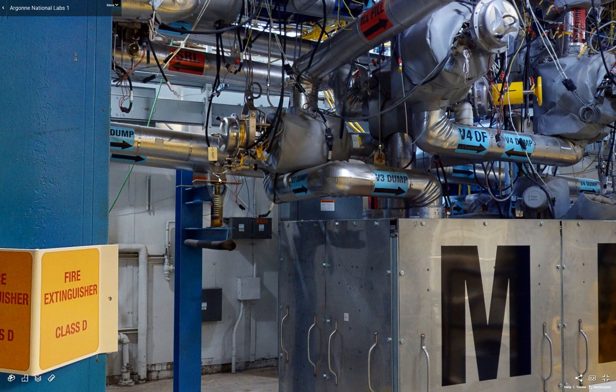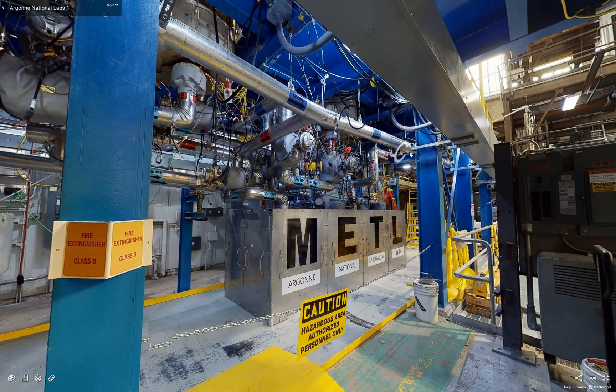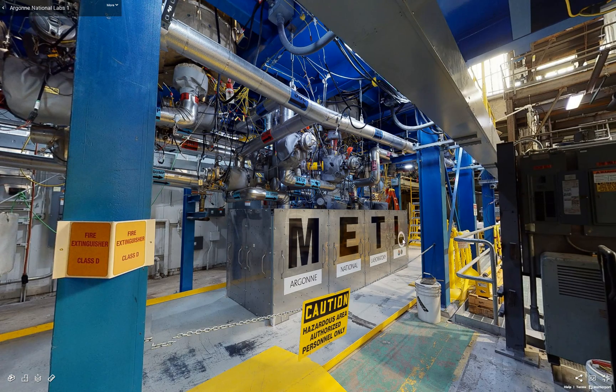Due to the large operating temperature of up to 538 degrees Celsius, the piping is allowed to thermally expand and contract on these piping supports. We have a pipe shoe with a spring can shown there, and it actually grows about five inches in this direction.